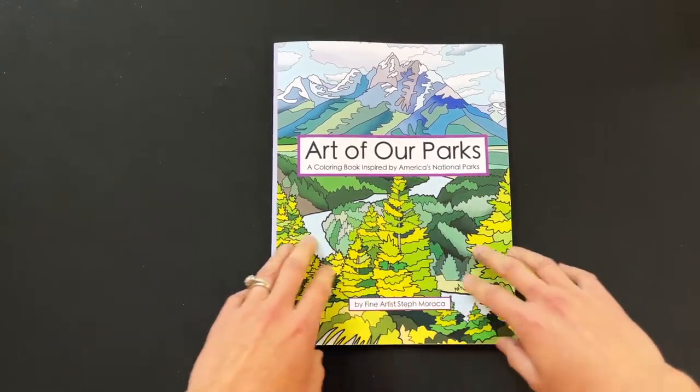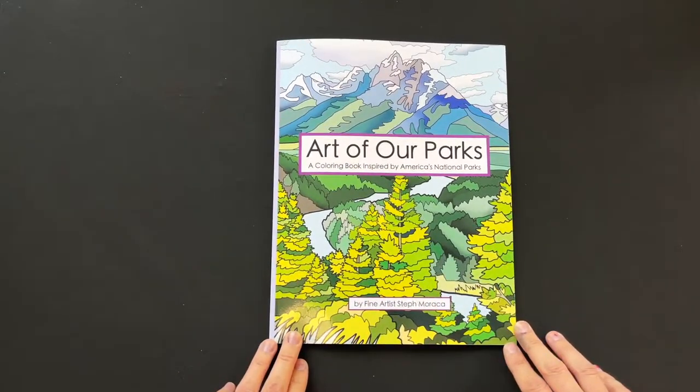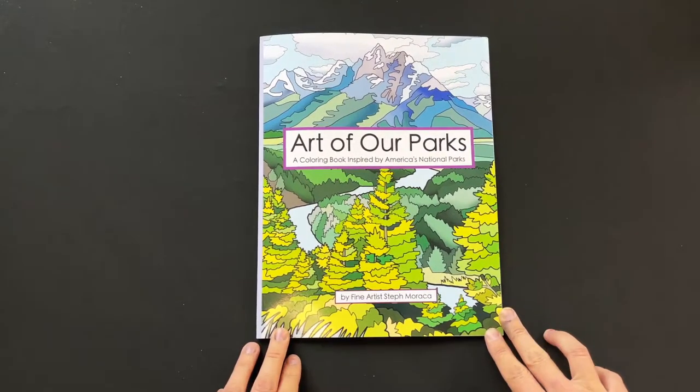Please order a copy and let me know what you think. Leave a review on Amazon, and thank you so much for your support. Have a great day — bye bye!